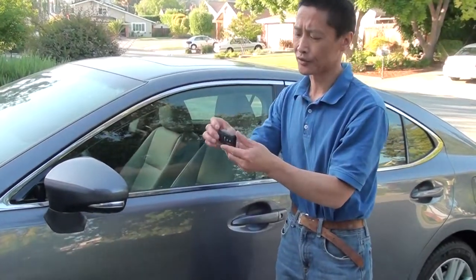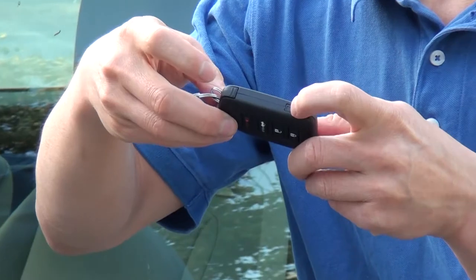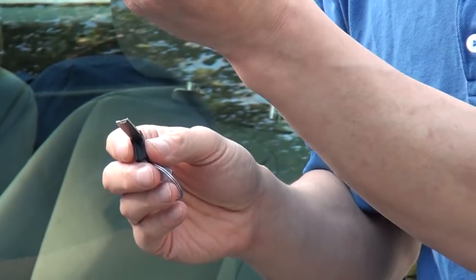The first topic is the keyless system. It has a mechanical key. You press this button, the mechanical key will come out. Keep this one and give the other to the valet parking.